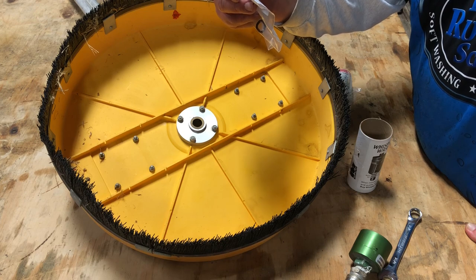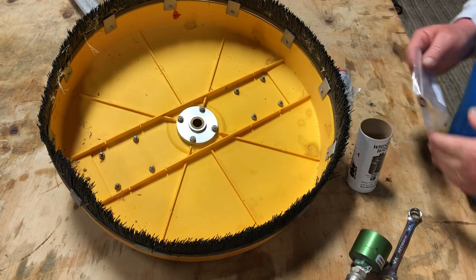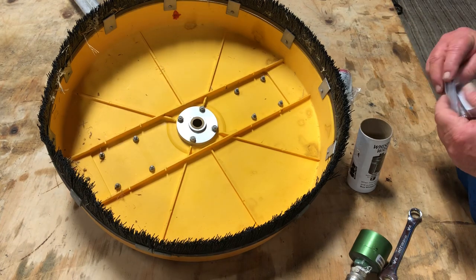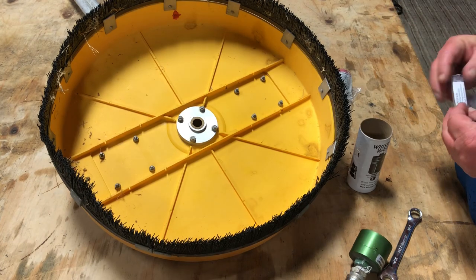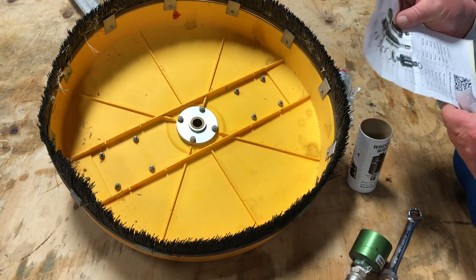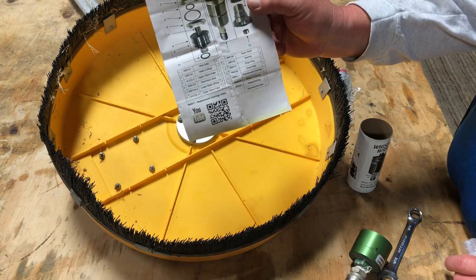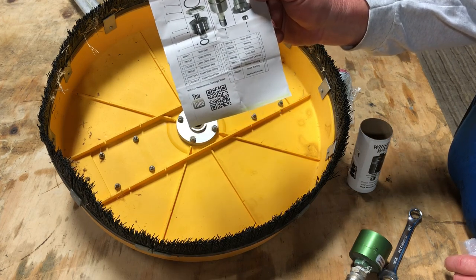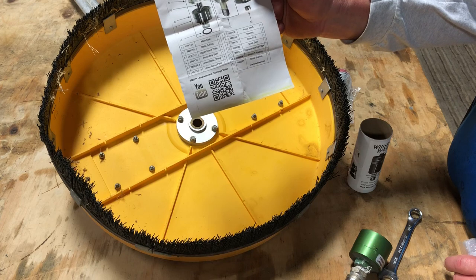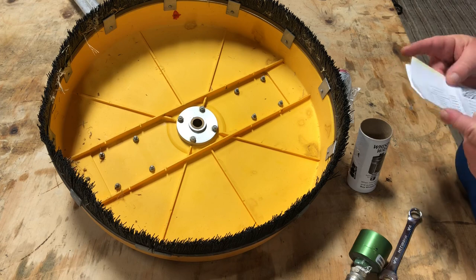When you get these little cartridge assemblies, you've got a nice little parts list. It tells you what all they have, the part numbers, and the O-ring part numbers. Everything is right there, so you can get those parts and keep them on hand in case you ever have a problem.